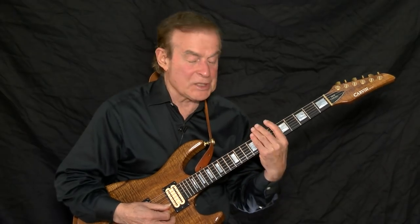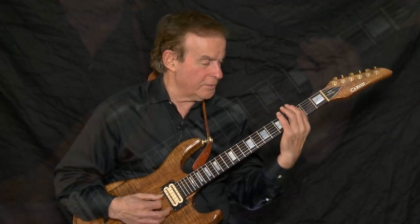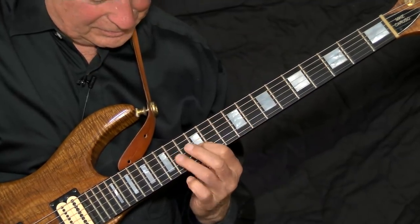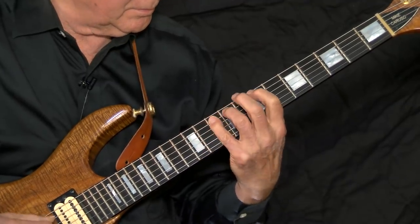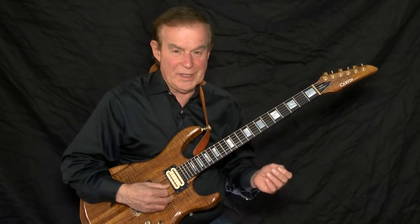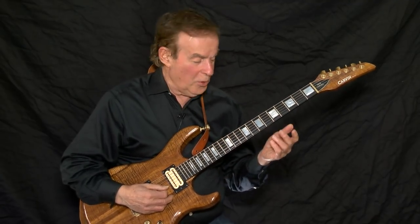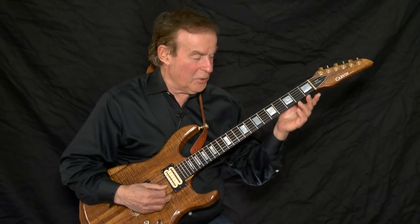The two notes per string sends me back and forth across the neck, and that's all it does. Let's try three notes per string. The three notes per string sends me up and down the neck, but once again, that's all it does. In order to move back and forth and up and down the neck, I would need to combine the two and three notes. When I want to move back and forth across the neck, I play two notes per string. When I wish to move up and down the neck, I play three notes per string.